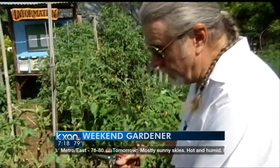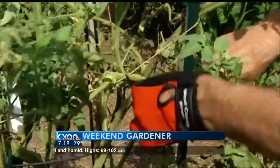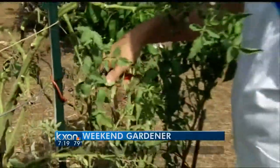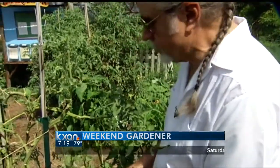One of the things that's going to happen — here's a nice long branch right here that I think we can cut back to right about there. Now the growth is going to come right off of here, nice and vigorous, and we'll tie that up pretty soon because it's going to get heavy also.